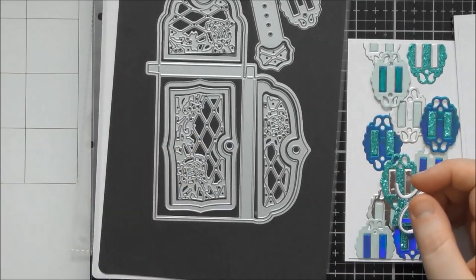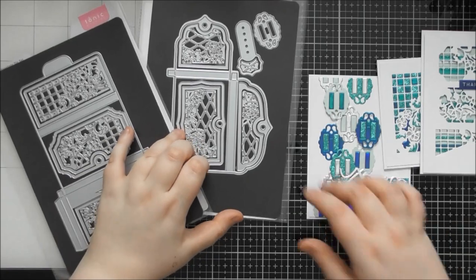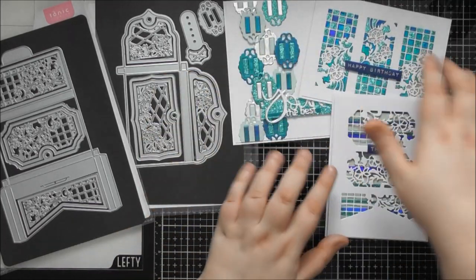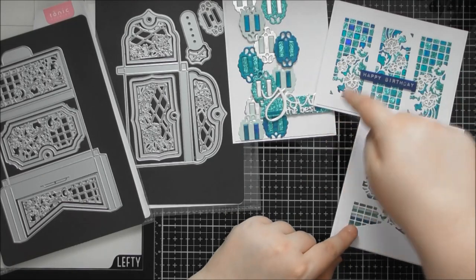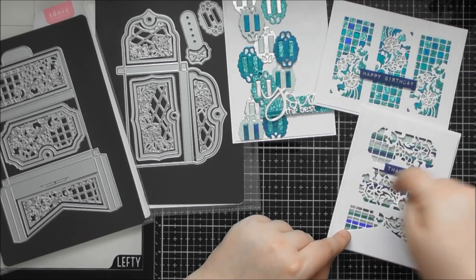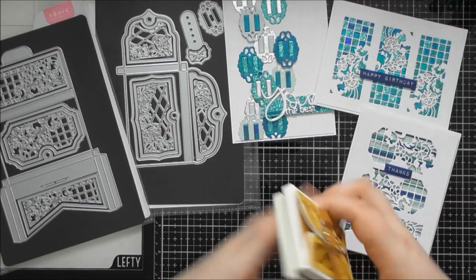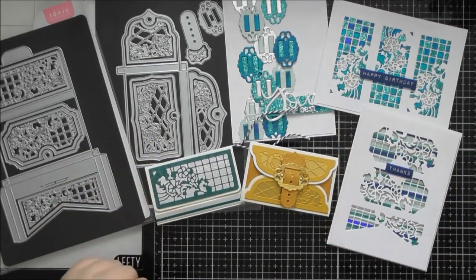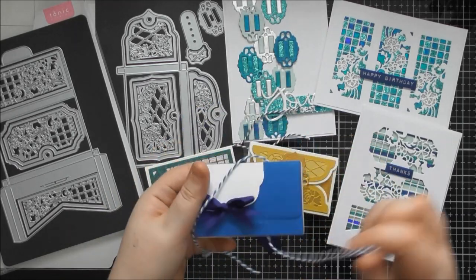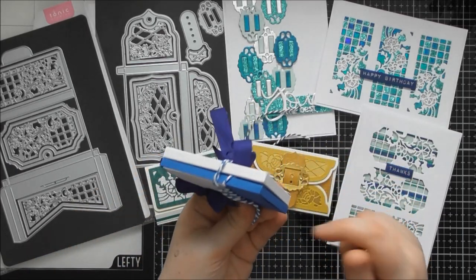I hope you enjoyed this up close video giving you a look at Tonic Showcase number seven, the Exquisite Envelopes. You've got two different designs in the showcase set, with the magnetic sheet in the A5 folders. Don't forget that anything I've shown on here — like the paper piecing — you can also do on the little folders, and you can create your own stripy patterned paper with leftovers, then cut with the solid shape and add the detailed die over the top.